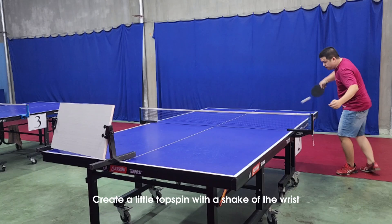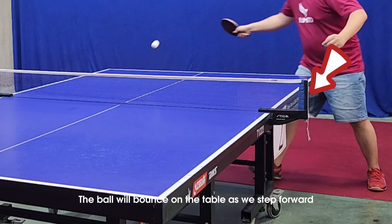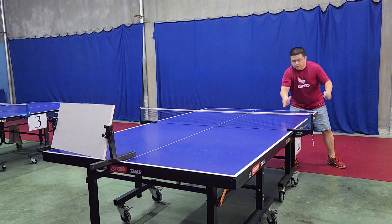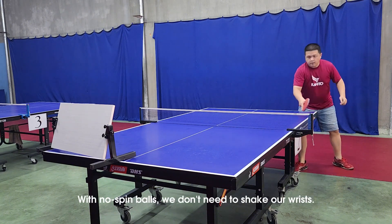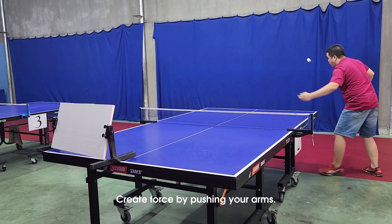Create a little topspin with a shake of the wrist — the ball will bounce on the table as we step forward. For no-spin balls, we don't need to shake our wrists; instead, create force by pushing with your arms.